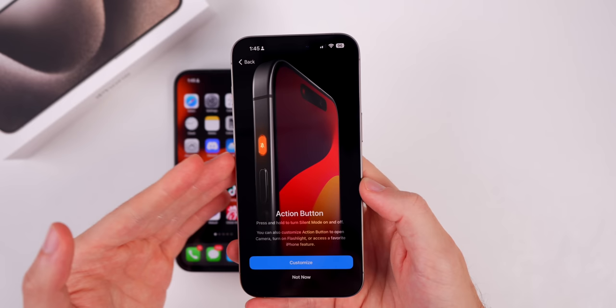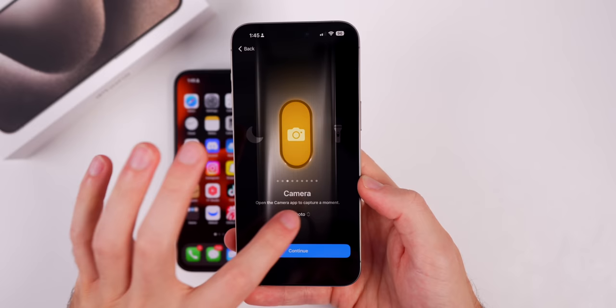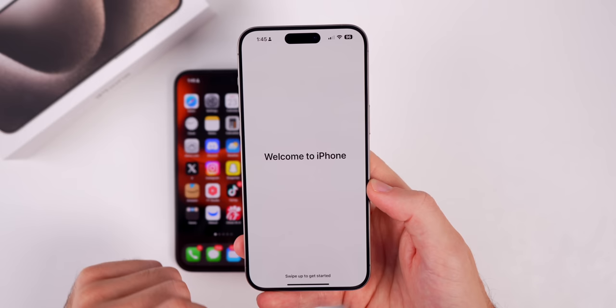You'll also get the prompt to set up the action button, which replaces the mute switch. You can choose to have it set to focus modes, camera, flashlight, and many others. Most people will probably do camera. You can even select where you want it to open in the camera — for example, if you want to quickly open video by pressing and holding the action button, you can do that. We're going to set that up to video.